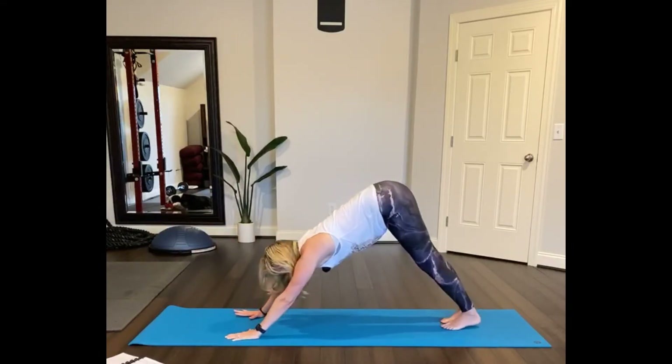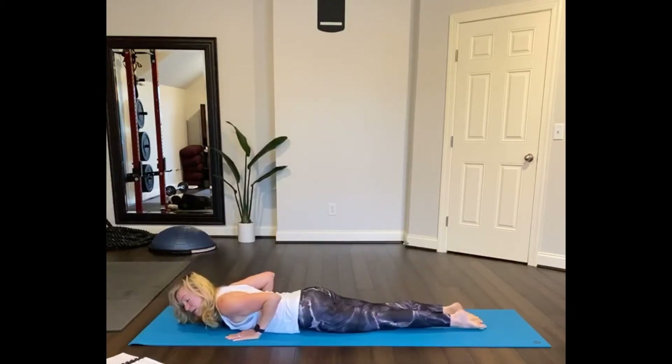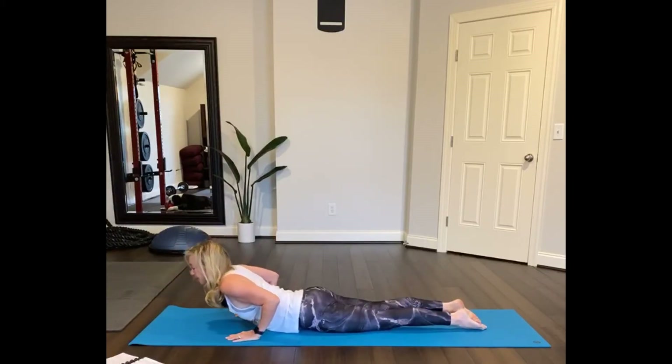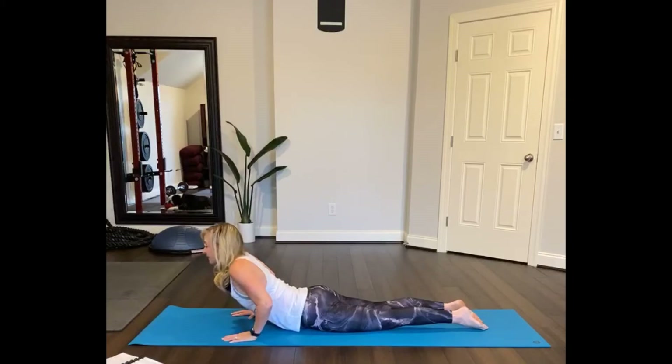Now let's go through a vinyasa. Shift forward into plank, lower down to the mat. Put the top of your feet on the floor, elbows in, lift up your chest — cobra pose. Do that three times. Lower down, press into your feet, inhale — cobra pose. Filling the lungs, exhale, lower.